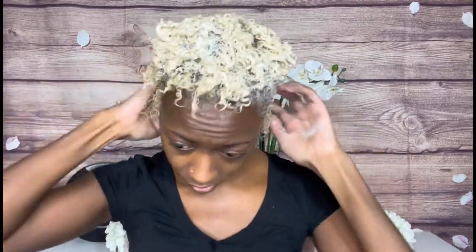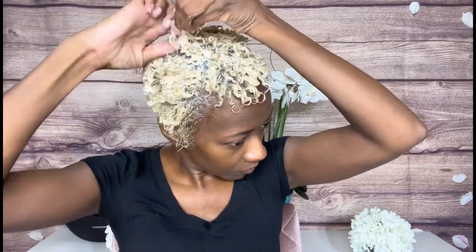I'll just twirl the back, and then I will go in with a fine-tooth comb — this is just my preference — to define my curls. I'll speed through this part.